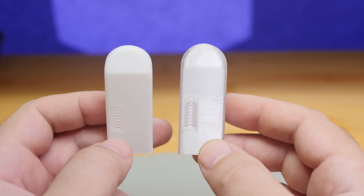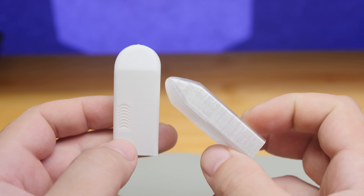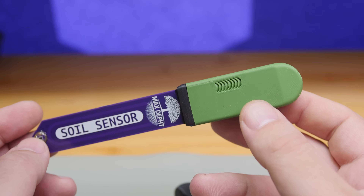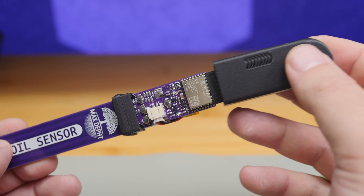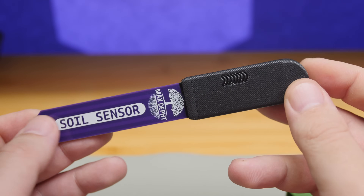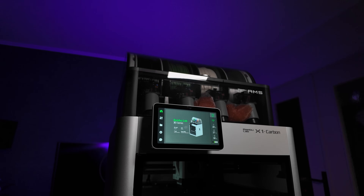I'll include two printed caps in the kit: one made with ASA plastic, which doesn't degrade when exposed to sunlight, and a translucent one printed with PETG for low-light situations. Printing the cap with colored plastic doesn't make sense because light can't pass through, meaning the light sensor won't work. And if you plan to use it outdoors, you'll need to add extra rain protection.